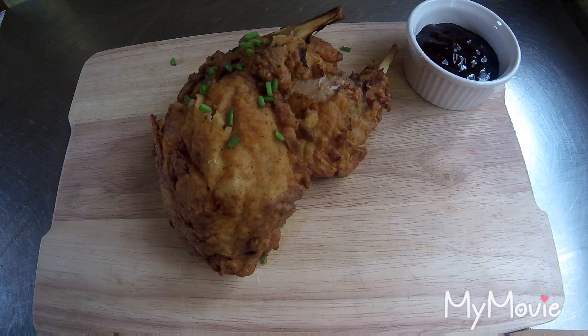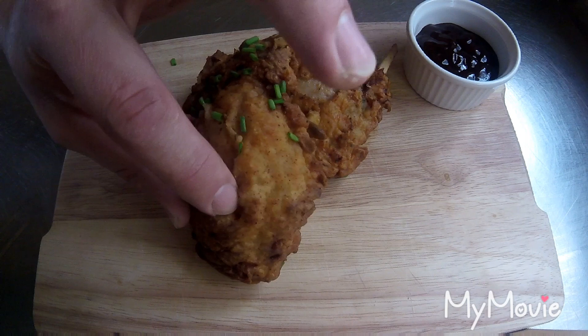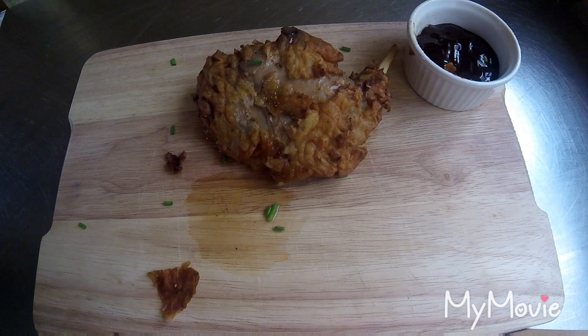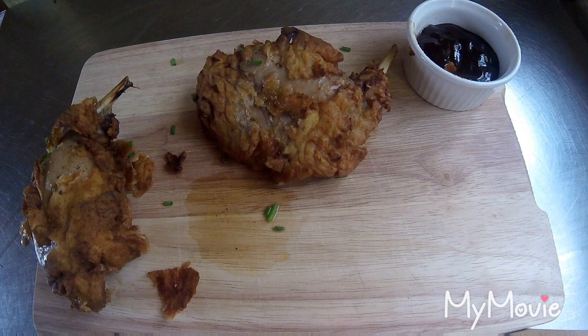Here it is — the final product — and it smells absolutely fantastic. It's not in the skin, that batter is really crispy. A bit of barbecue sauce — it's got to be done. Mmm, that's beautiful. Soaking it overnight in buttermilk really does help tenderize it, and I just can't get over that spice mix.